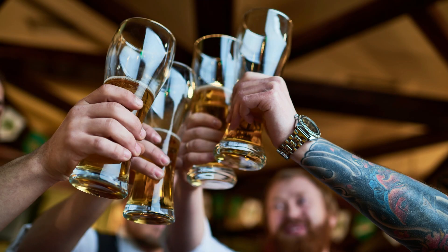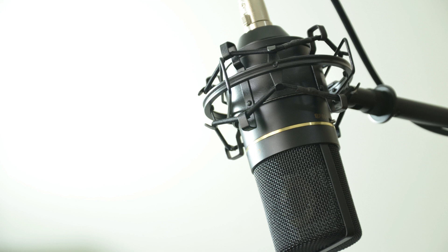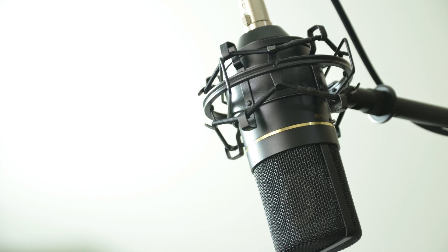Now that your channel is all set up and you're ready to start making lots of homebrew content, how exactly do we shoot a video and what kind of equipment do we need, and how do we get good clear audio? Well, find out in part two.